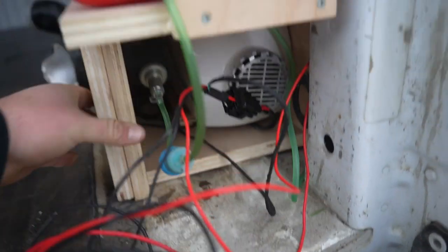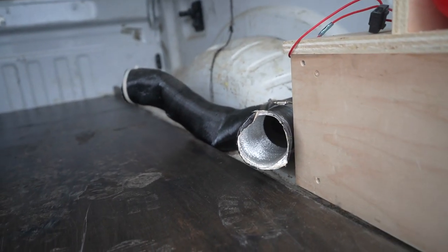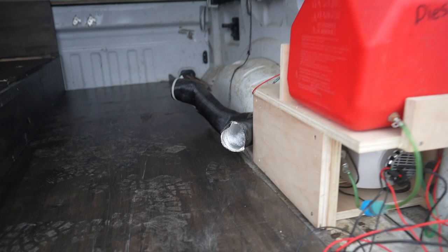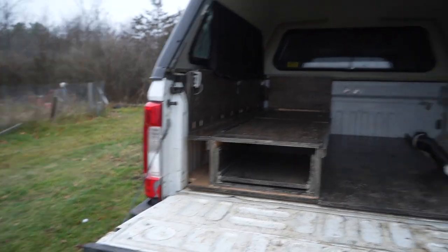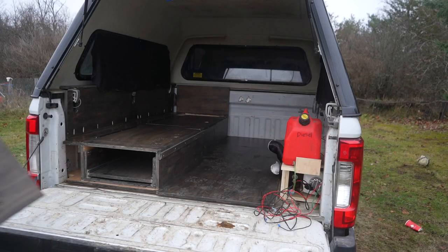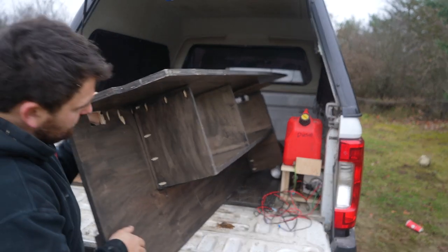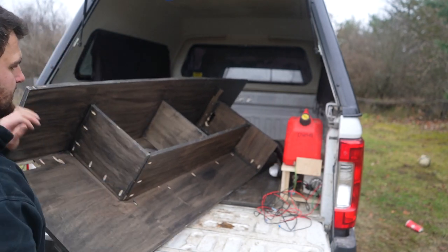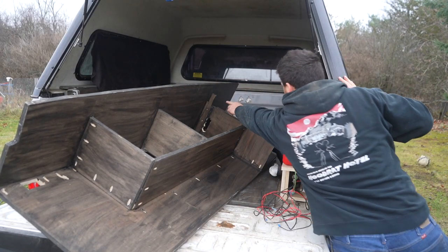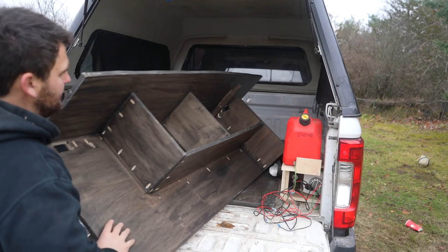Fuel can on top — ideally I'd do something different but it is what it is. That just gets slid into place here. We have holes cut out on the old one that vent underneath the bed and also up top — for the purpose of this we don't have those holes cut out because we replaced that side. Next up we have what we call the countertop, and it just slides in over here on the back. Up there is where the table will slide in, and it also helps hold up against the side of the bed, so it just slides in and rests.